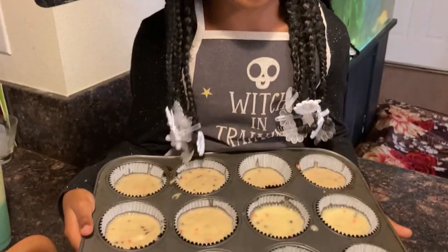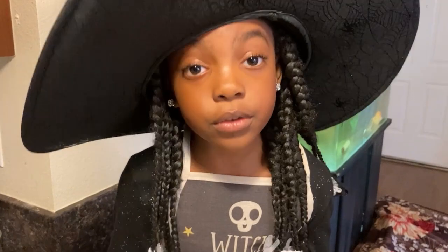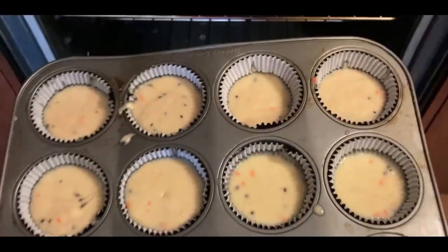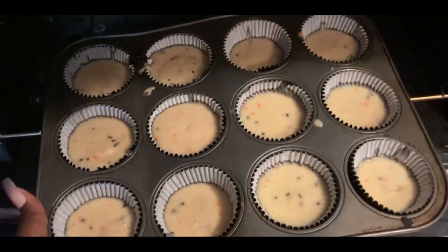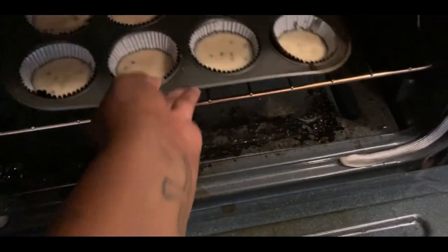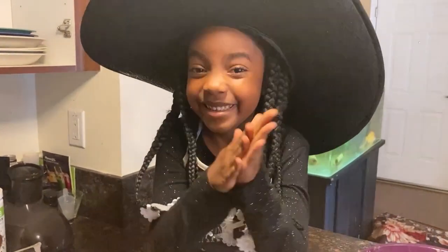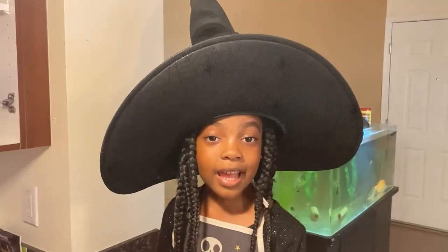Now it's time to put them in the oven. Remember, the oven is really hot, guys — make sure you have an adult to put them in the oven for you. The oven is set at 350 and the cupcakes are baking. The cupcakes have cooled and it's time to decorate.